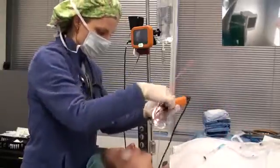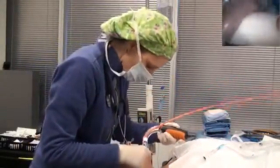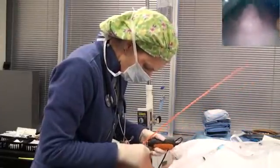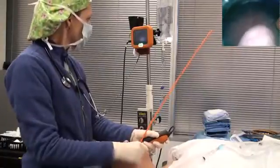What you want to do is open your patient's mouth and be sure to watch as the disposable sheath goes behind the patient's tongue. Once you see it disappear behind the tongue, then take a look at your monitor.